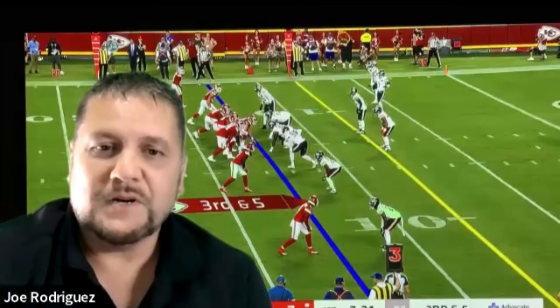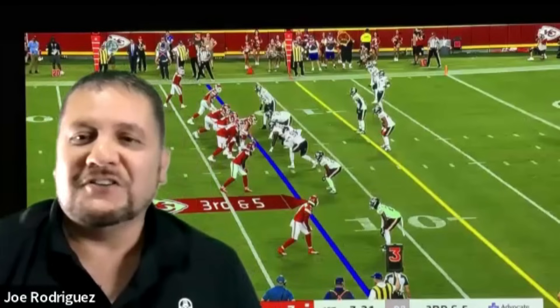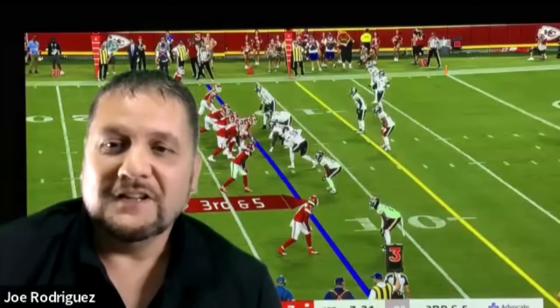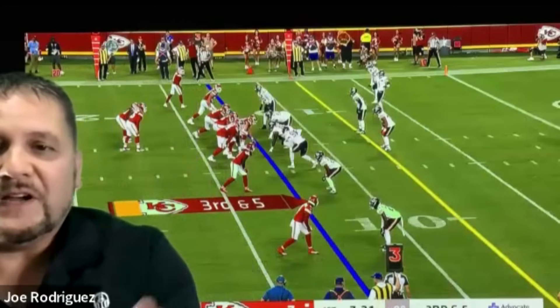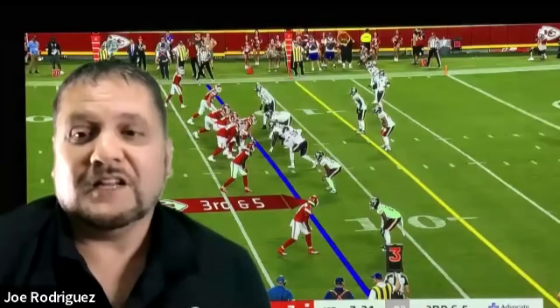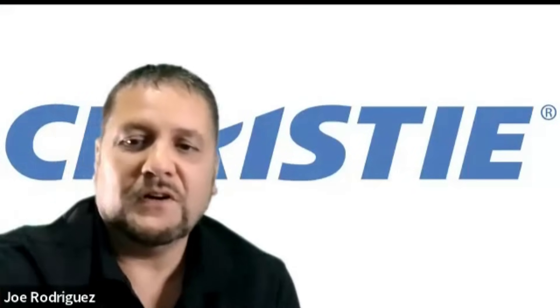My brother came over and we were watching the Bears play the Chiefs — the night the Bears came back and won in the last-second drive. About five times in the first quarter alone I kept hearing how great the picture looked and how it felt like you were really at the game. We had lights on at least halfway and you can see how bright it looks. Patrick Mahomes lining up to snap, the graphics look crisp, and the huddles up close just look terrific — everyone was saying wow.